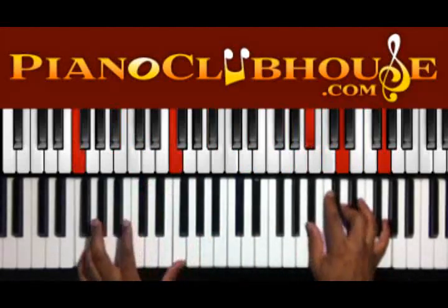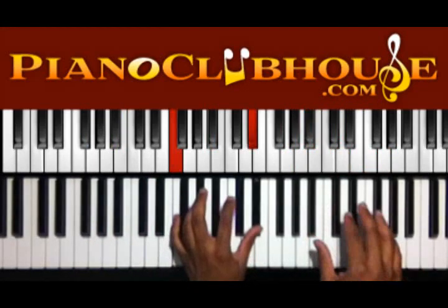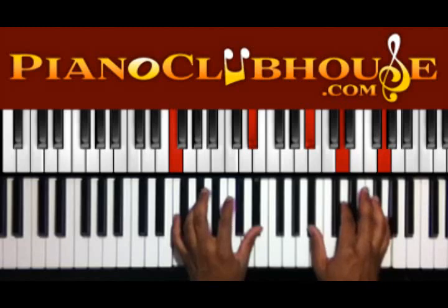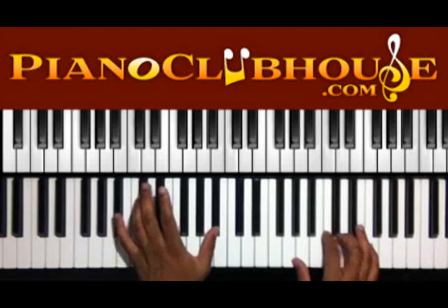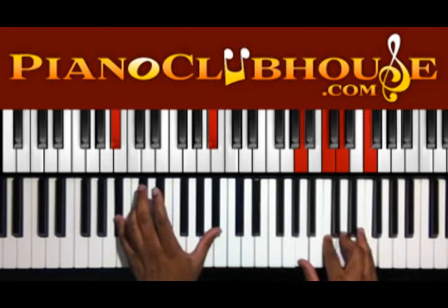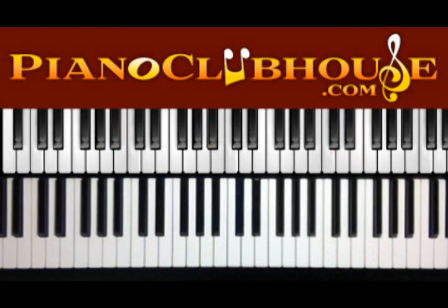So, alright, so we have F — you can keep that E flat there if you want to. Right hand we have B flat, D, and G. And then the chord that takes us into the verse: D flat in the left hand, A, C, D, and F in the right. Alright, so that's the full intro.